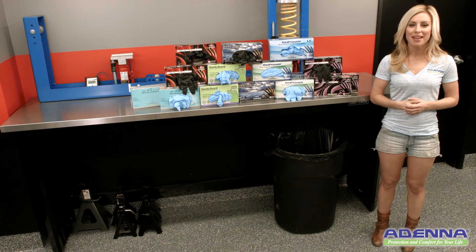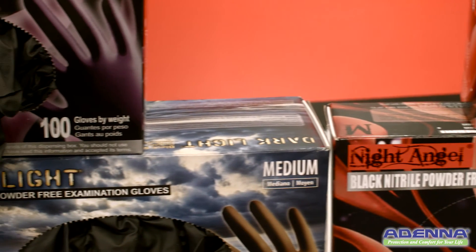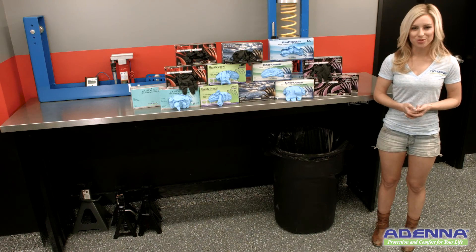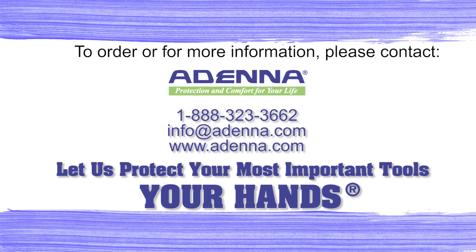Adena provides many nitrile gloves. Some are thicker with long cuffs and better for handling solvents, chemicals, and paints. So let us protect your most important tools — your hands.